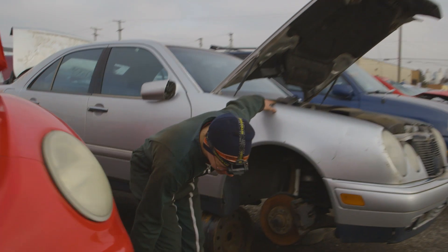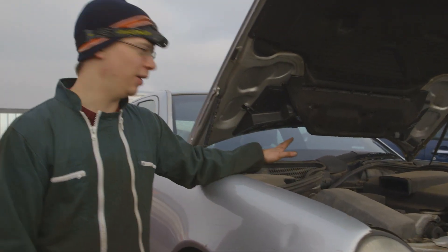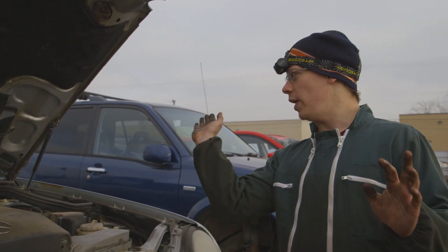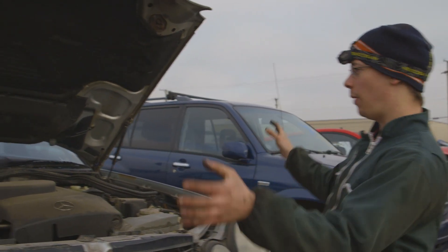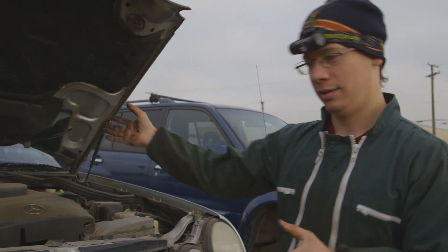Oh, look at this — this Mercedes has a single wiper at the center. The way it works is it actually extends when the wiper is pointed toward the corner of the windscreen, and then it gets smaller toward the center and extends. That way it wipes more of the glass. We're definitely going to take that apart.